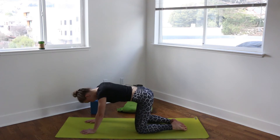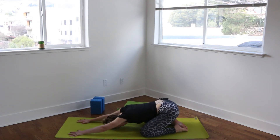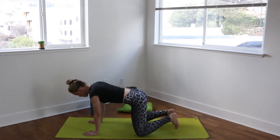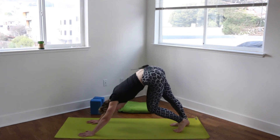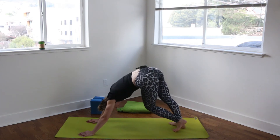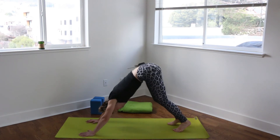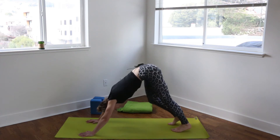Big toes touching, knees wide — pressing back to child's pose. And then coming forward, flipping the toes, pushing back to downward facing dog. So walking out the ankles, the calves, working out the kinks.